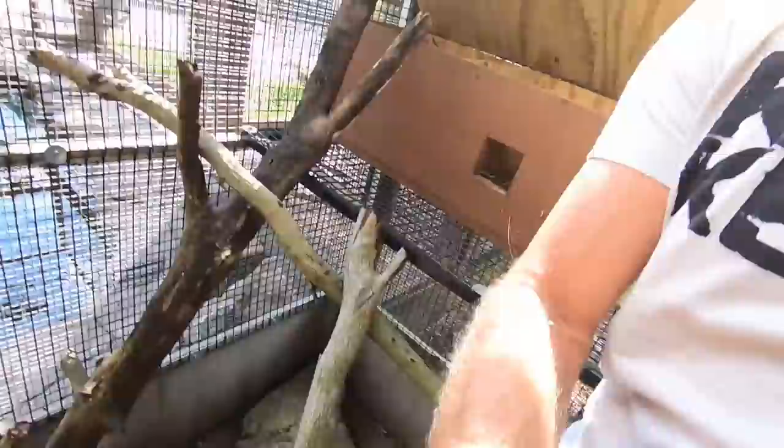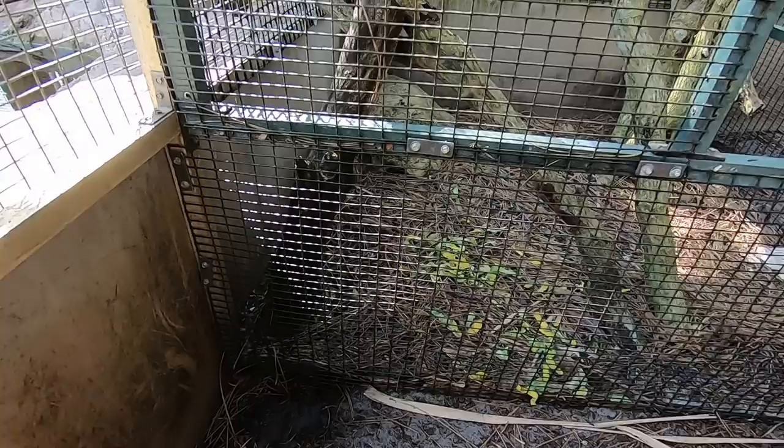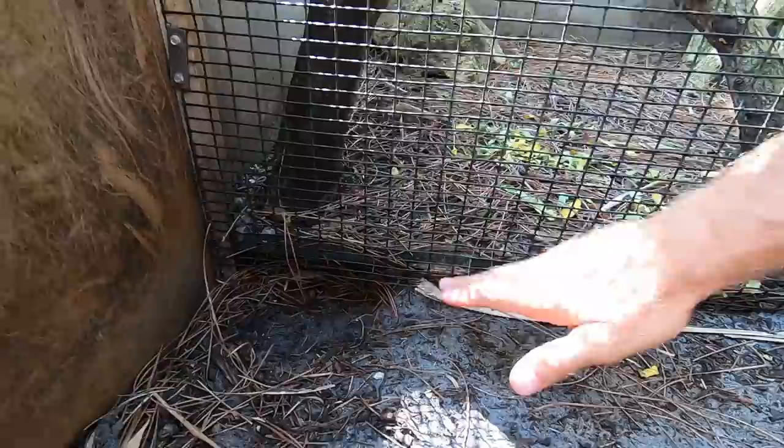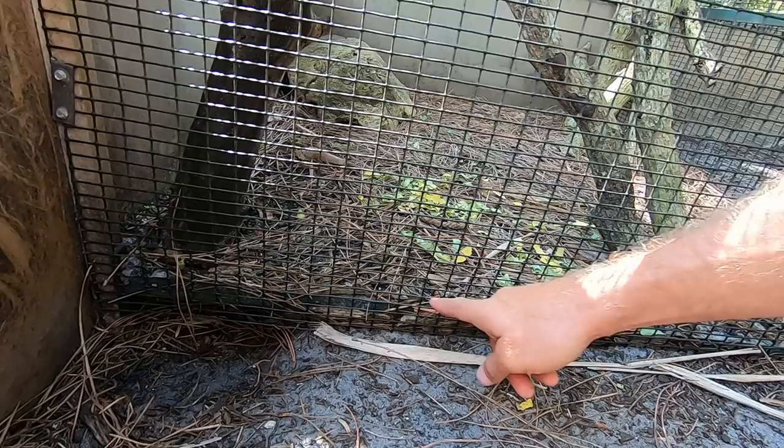We're going to secure this bottom a little bit better. What we're going to do is change the layout here of the trees and branches and stuff. Since one day Slinky will live in both areas, I want to go ahead and shore this up so that they can't escape or Slinky can't dig in. I'm probably going to take all this wood out and put in a mesh bottom, then put some substrate on top of that. Let me show you what we're working with here, people.